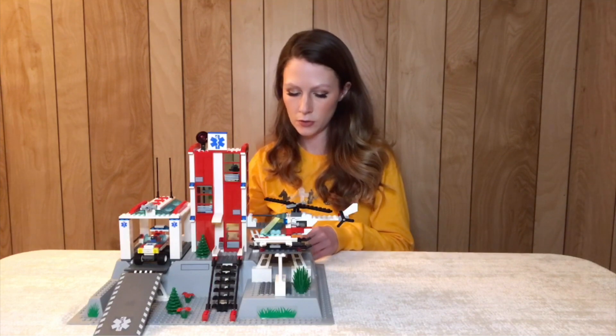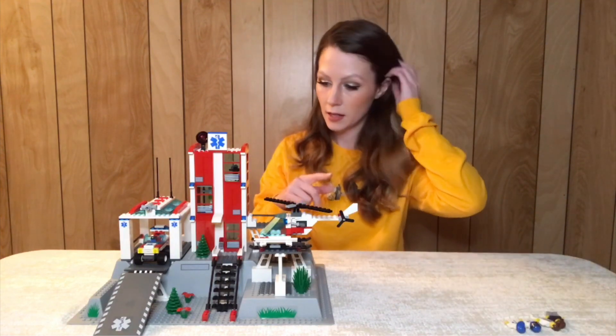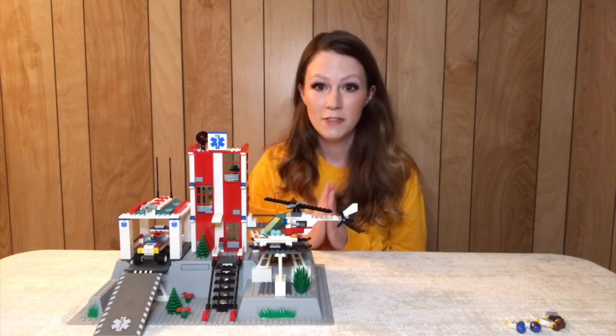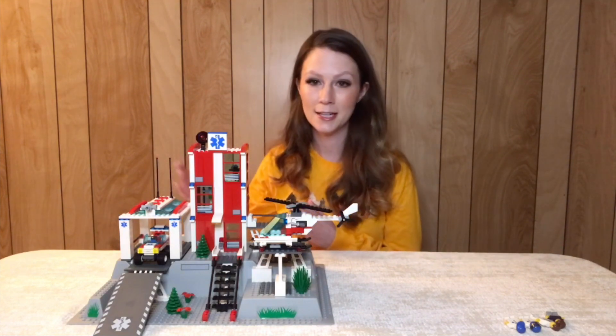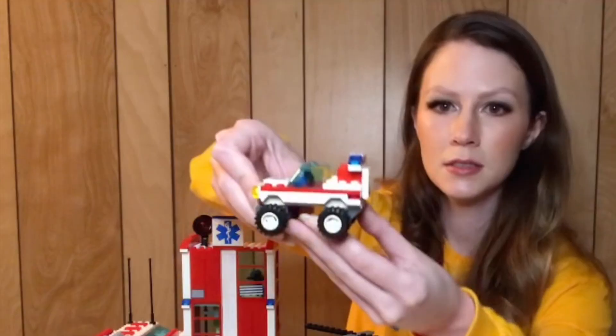I really like the design they used for those hospital torsos. And like I said, it comes with a helicopter and a little vehicle. I'm not going to lie, the vehicles are not great for this set. Particularly, the little car is probably one of the most thrown-together looking vehicles I've ever seen.